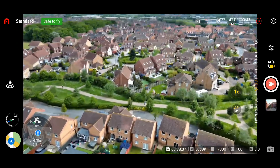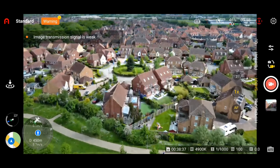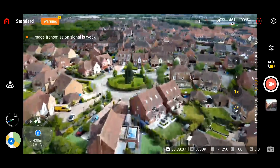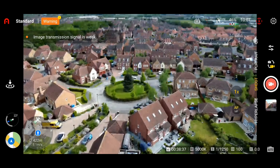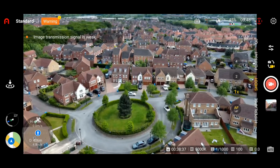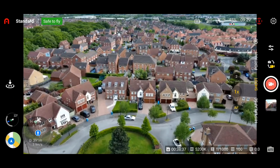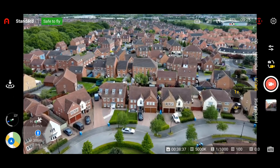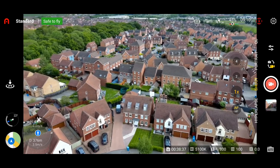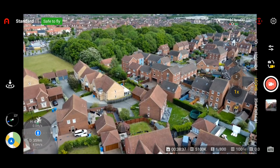A little bit of stutter there as we're getting closer to that 500 metres. Image transmission signal is weak — it has actually dropped the signal quality slightly. But looking at the telemetry, we have got full control and we're not losing our signal. Everything seems to be absolutely okay and we are remaining in full control of the drone at all times. It's quite clear so far that the Autel doesn't actually manage the wind as well as the other drones, even though coincidentally in my wind test it actually did manage it.